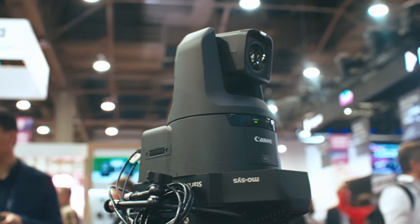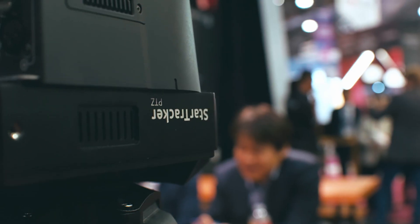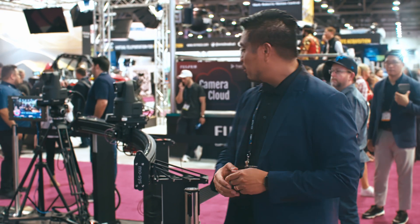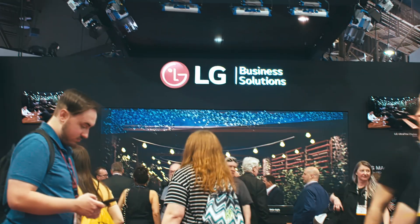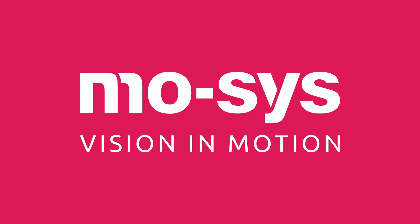We've got our Star Tracker PTZ here as well. There's an option to add one of our broadcast robotic heads, so that fits most broadcast cameras. We are showcasing this with the LG wall, trying to show how well our virtual production capabilities run.